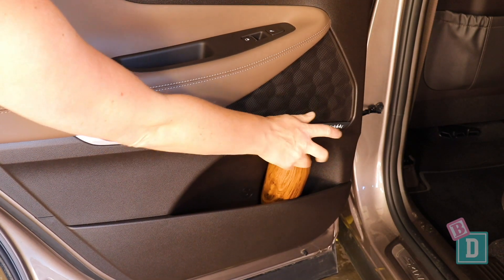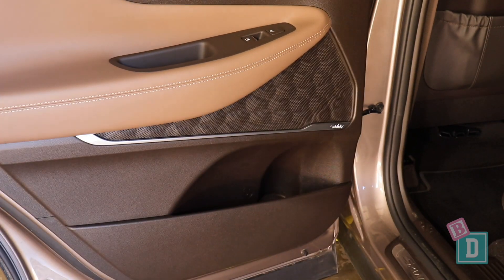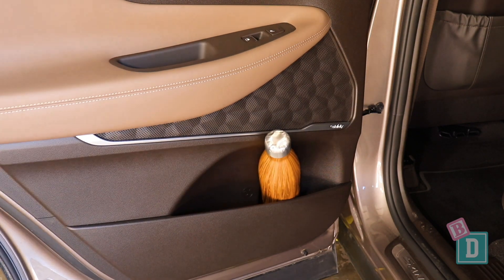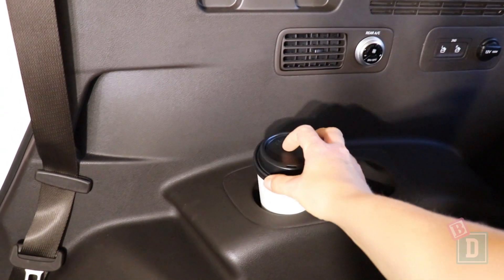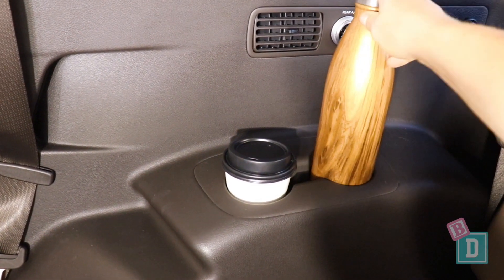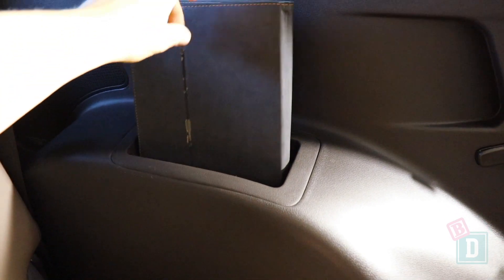The door bins are a bit strangely shaped. They will hold a large refillable water bottle but anything smaller falls over, and it's a really tight fit with that bottle — though I could get an iPad in there as well. In the third row there are cup holders on the right-hand side for a reusable or disposable coffee cup, and a large refillable water bottle fits in there too. On the other side there's a good wedge for a book or iPad.